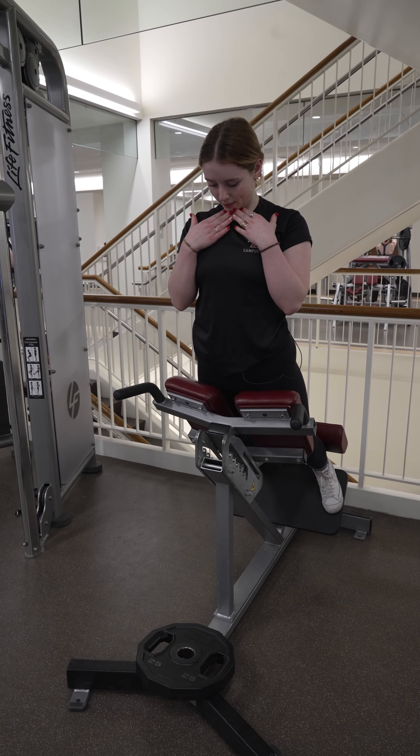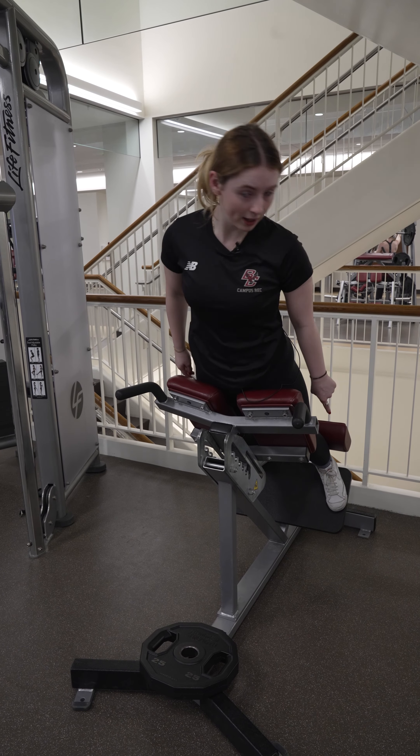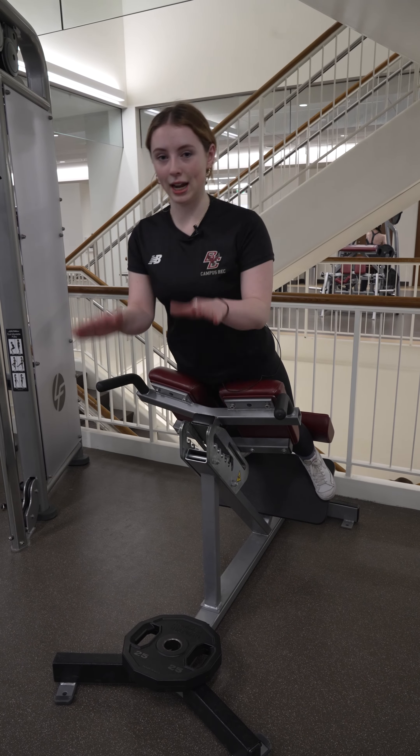A common tip I like to remember in order to get the most glute workout is to tuck my chin in towards my chest to keep a rounded spine, and to point my feet in opposite directions in kind of a 90 degree angle away from each other.